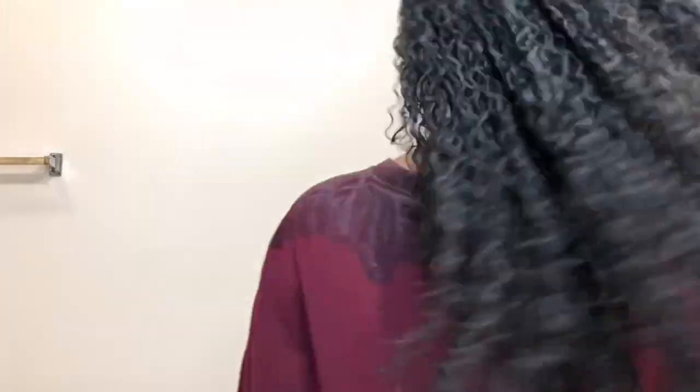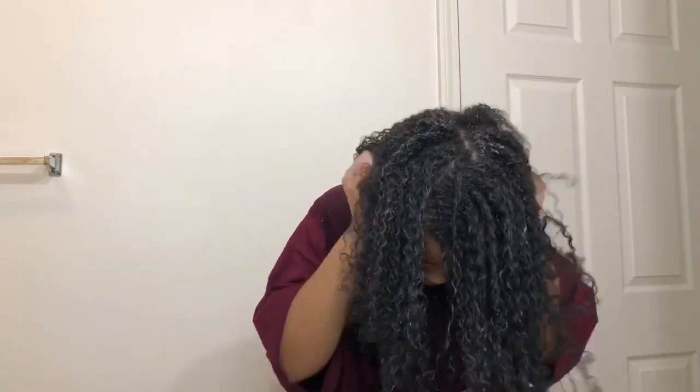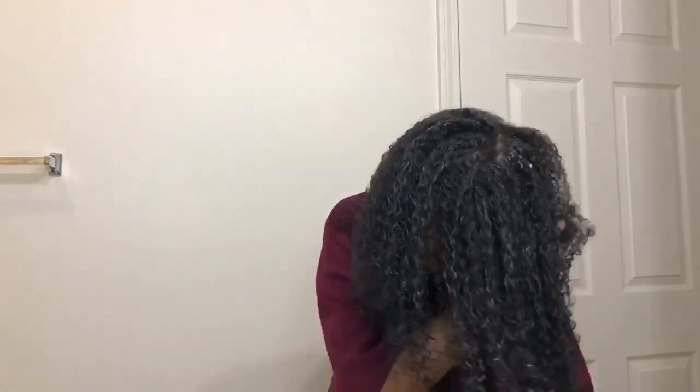I was feeling myself, swinging my hair — boom boom, hit you with the shoulder smile. Then I took some more gel and scrunched my hair up a little bit more.